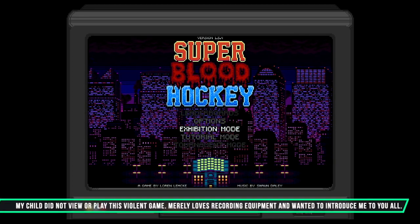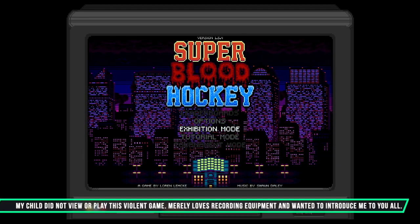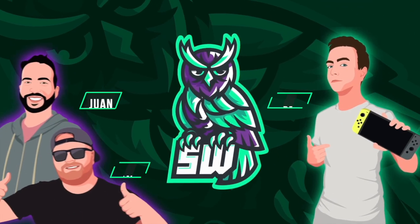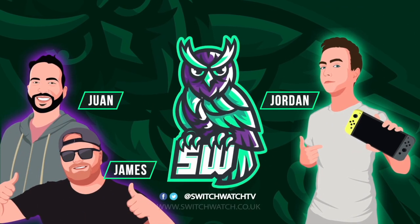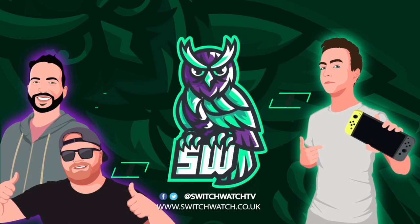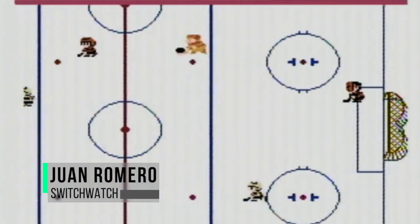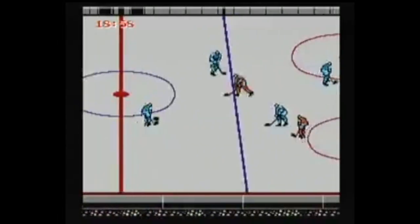My daddy is going to review Superbeard Hockey today for you ladies and gentlemen. If you've ever played games like Ice Hockey on the NES or Blaze of Steel, then this is a homage to those games of old, and my word what a job this does.